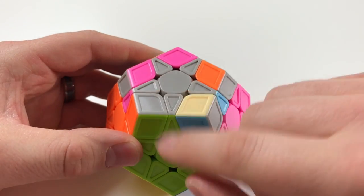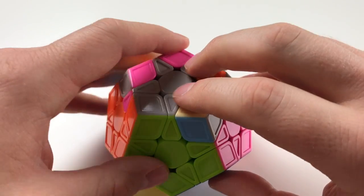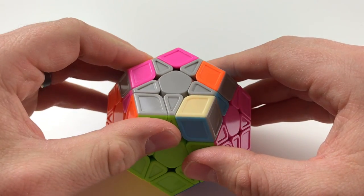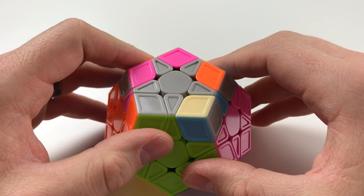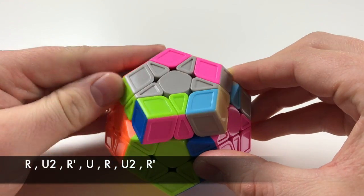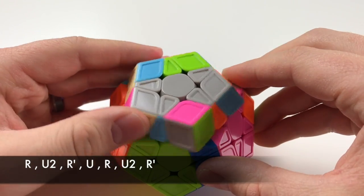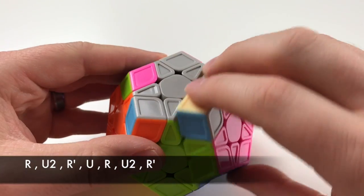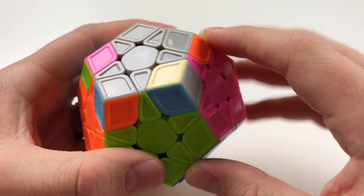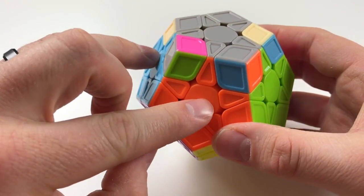So this one's gonna be down, this one's gonna be to the back right, and this one's right here. Again, focusing on R moves, L moves, and U moves, you're gonna be performing this algorithm: R, U2, R', U, R, U2, R'. And now they're all in their correct orientation — basically permuted so they're aligned with the centers. Voila.